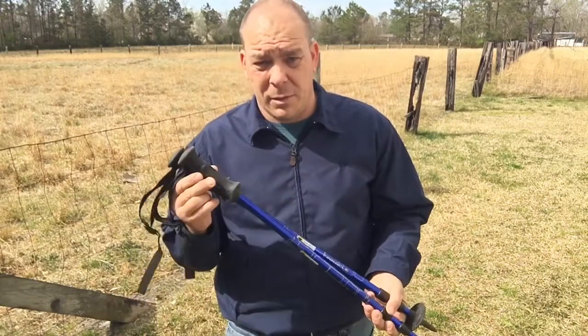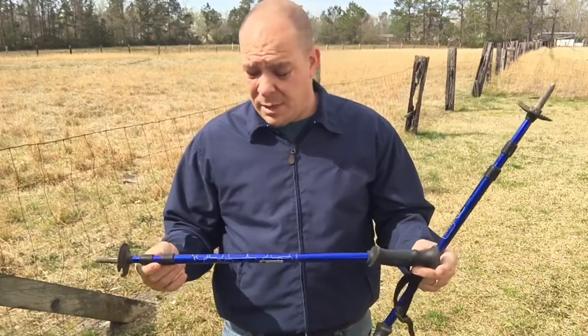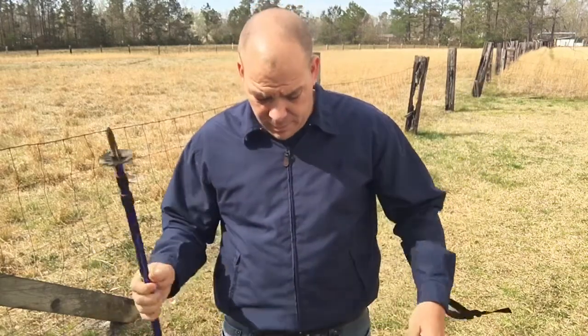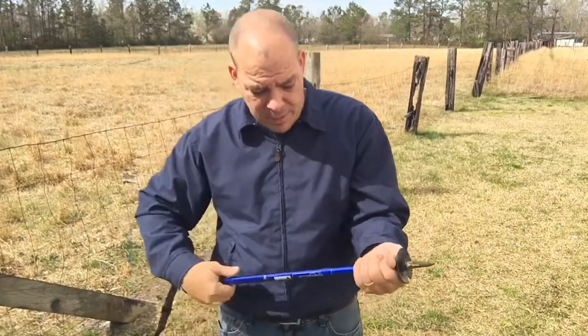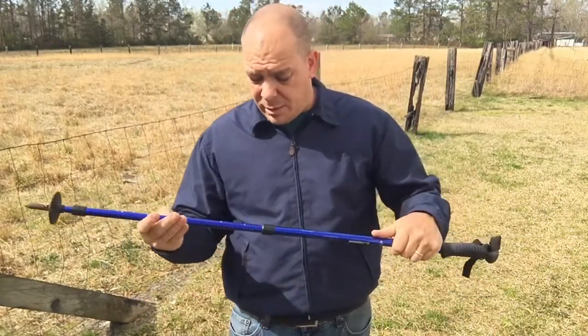They're twist lock, and they don't have the cork grip, but I will tell you I've had these for about three years now. I have fallen on them with all of my weight, used and abused them, pretty much wore the tip off of them, and they've been great. I haven't had a single issue with them. I've never had this twist lock slip at all.